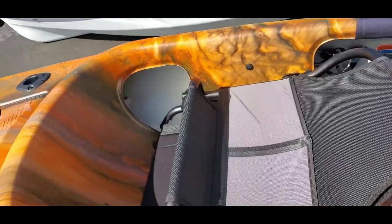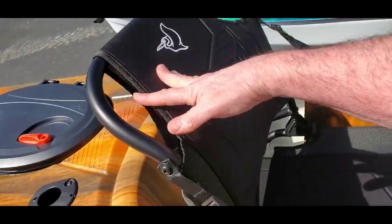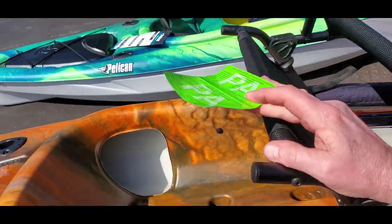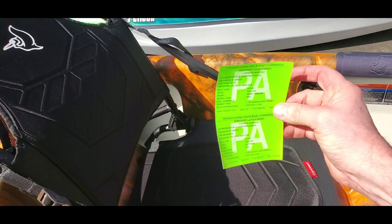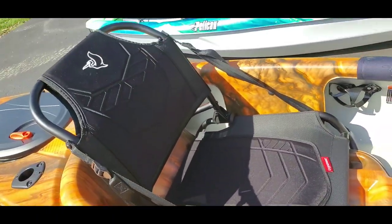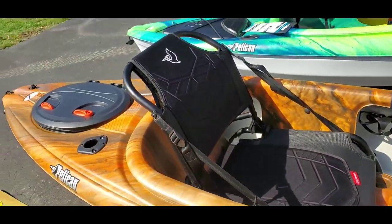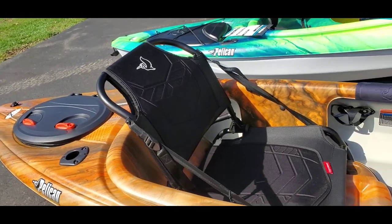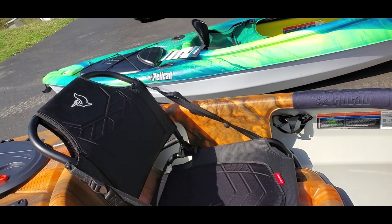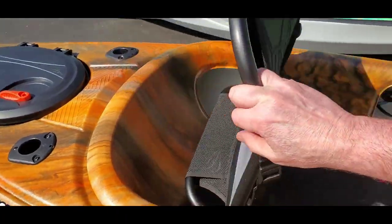The chair does come out — it's a bit hard with one hand, but it comes out. Those are my temporary launching permit stickers while the new ones arrive in the mail. But the seat slides out, and if you dock somewhere to have lunch, you can take that chair with you. When storing or putting it on your car, you can take it off and put it inside the vehicle.